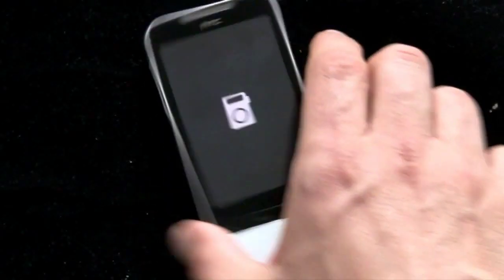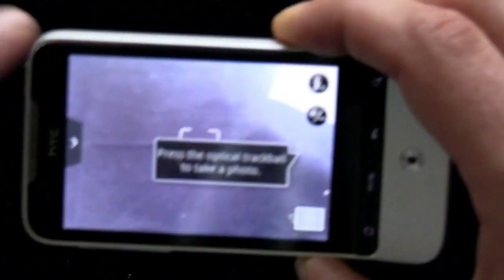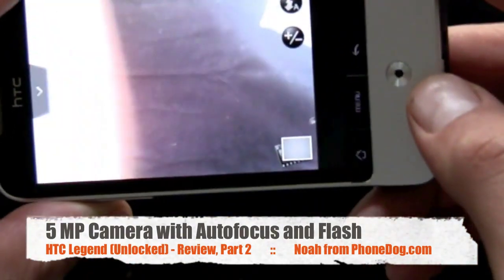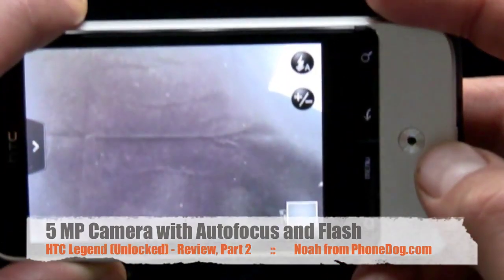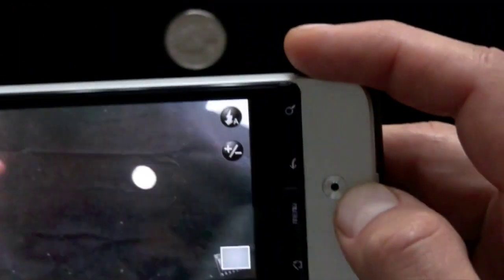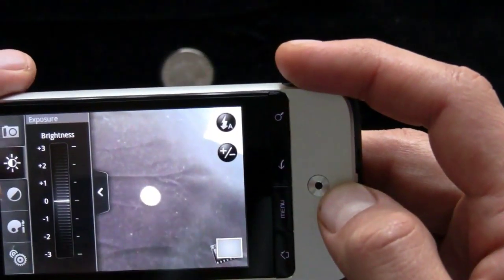The camera works pretty well — 5 megapixel with flash. It's good for a cell phone camera, though it's still a cell phone camera. I heard an executive from Nokia say something about cell phone cameras going to replace SLR soon. I don't think so. But cell phone cameras — it's pretty good, 5 megapixel, and HTC has kind of an advanced imaging interface here.